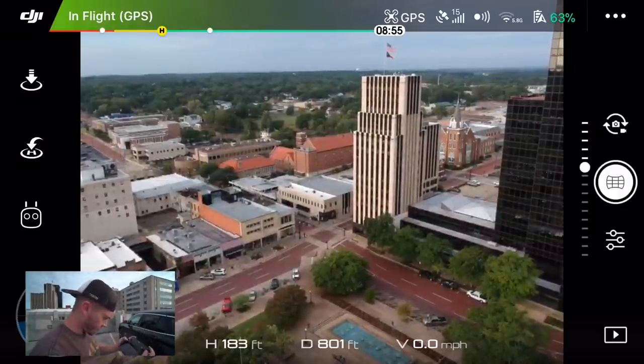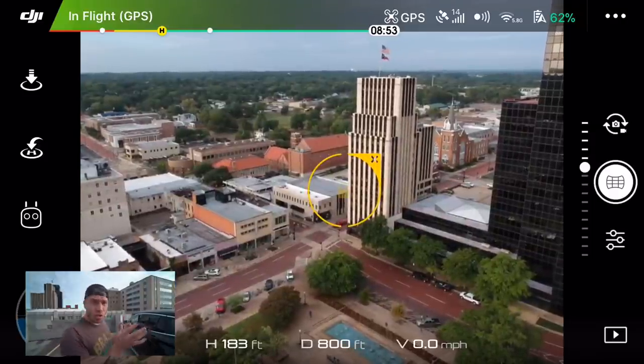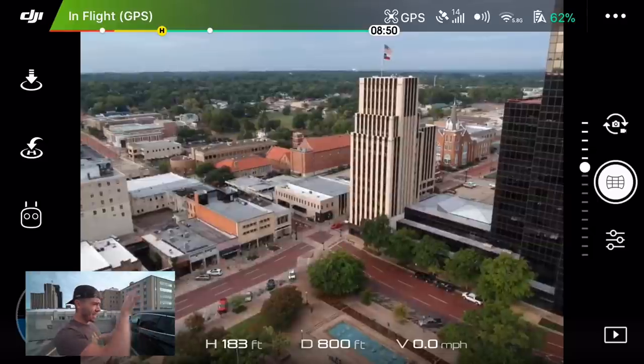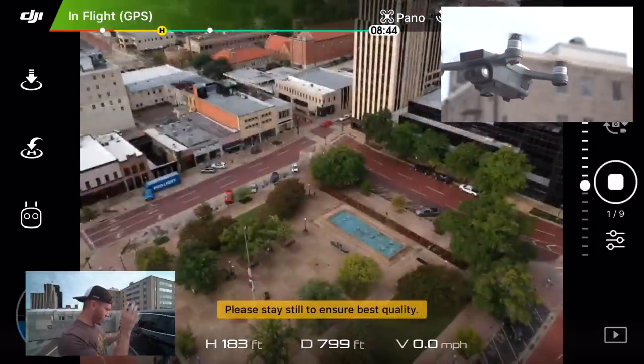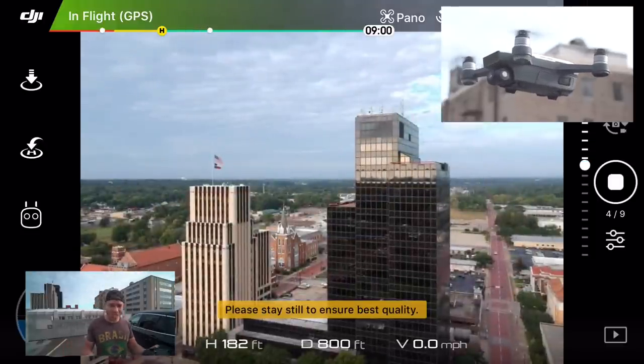So here it looks pretty good for me. I'll take my photo. The drone actually creates a grid, and it moves taking photos across this grid and stitches them all together.